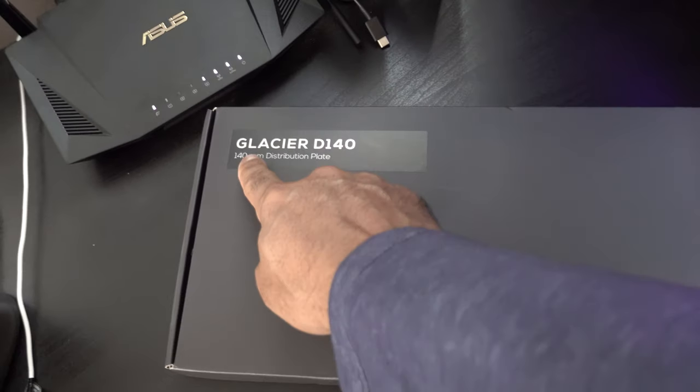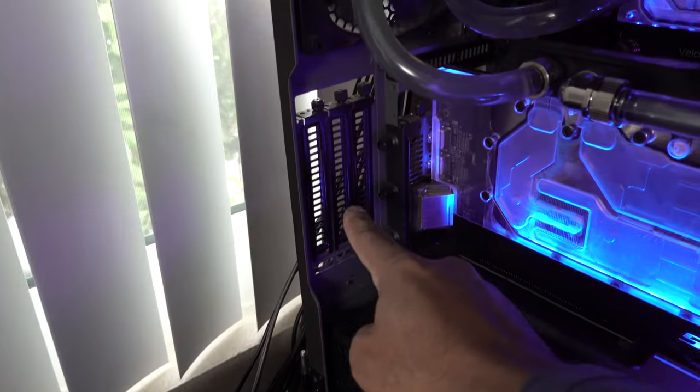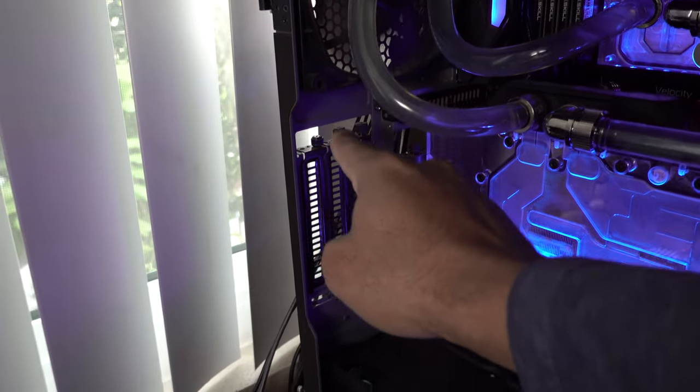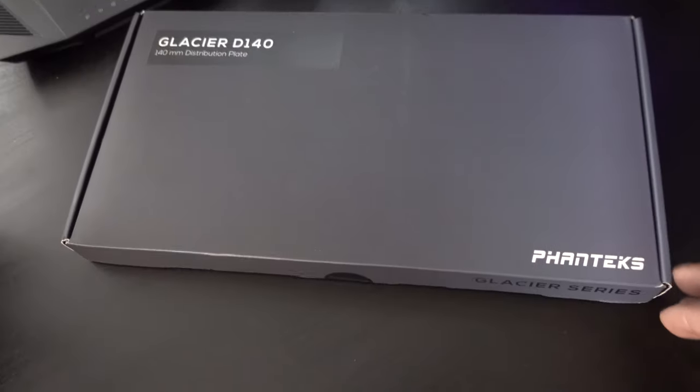So it's a 140 millimeter distribution plate. It'll go right in the back here. It's kind of like a universal fit — if you have a 140 millimeter fan area right there, it's gonna fit right there. So let's kind of open it up and see what we have.